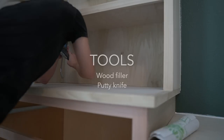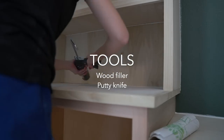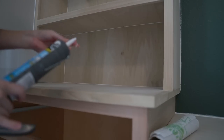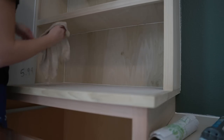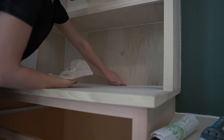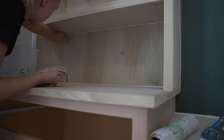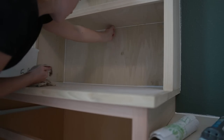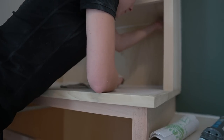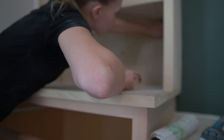Step 7: caulk seams. Before caulking, make sure to clean up the bookshelves as much as possible. Go along and caulk every seam with paintable caulk. I find it best to put a small bead along the seam, then go along with my wet finger or a wet rag to make a nice clean line.